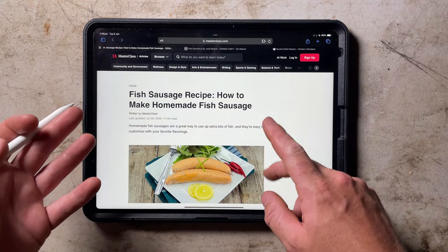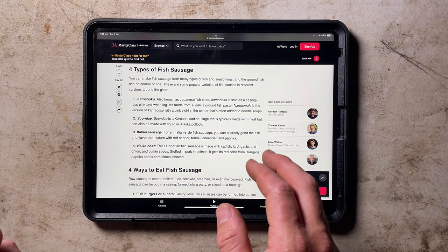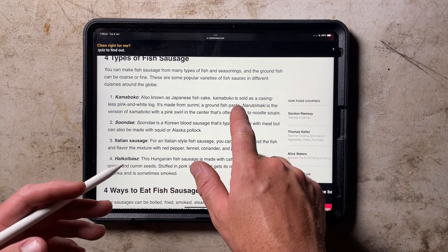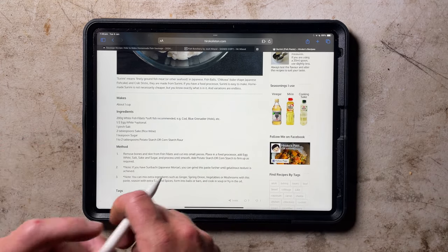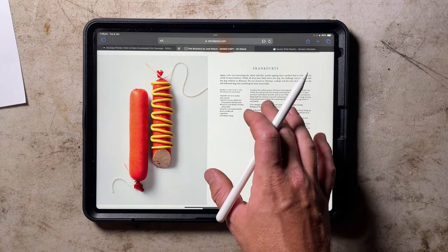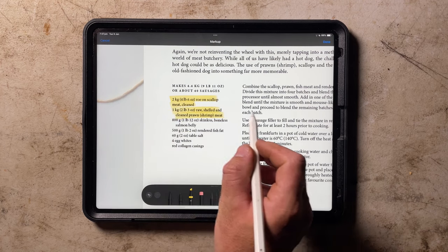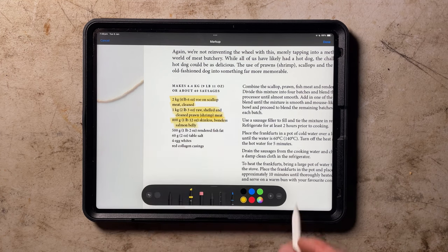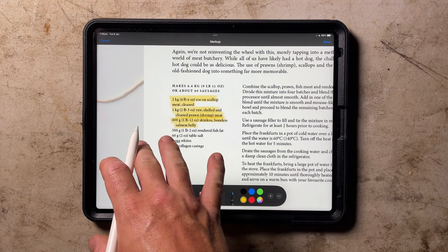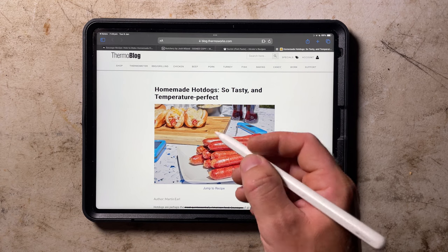Hunting around online there are a couple of examples of fish sausages people have made. A lot of existing recipes have a long list of herbs and spices with examples including traditional Hungarian, Italian and Japanese sausages. Kamaboko is more of a Japanese fish cake made from surimi — a blended fish paste used to make fish cakes and imitation crab meat — and it's quite close texturally to what we'd like to make. Josh Nyland also has a recipe for seafood hot dogs that achieves exactly the look I'm after, though using two kilograms of scallop and a kilogram of prawn isn't really in my budget.